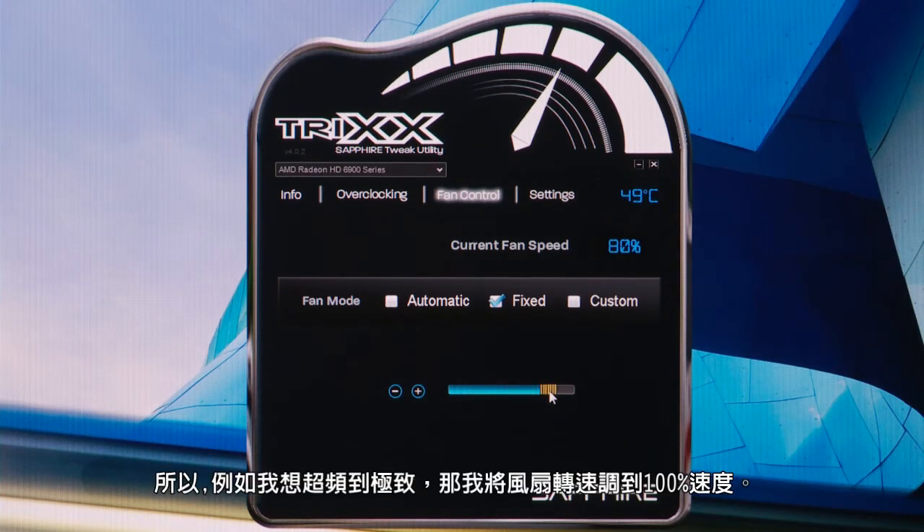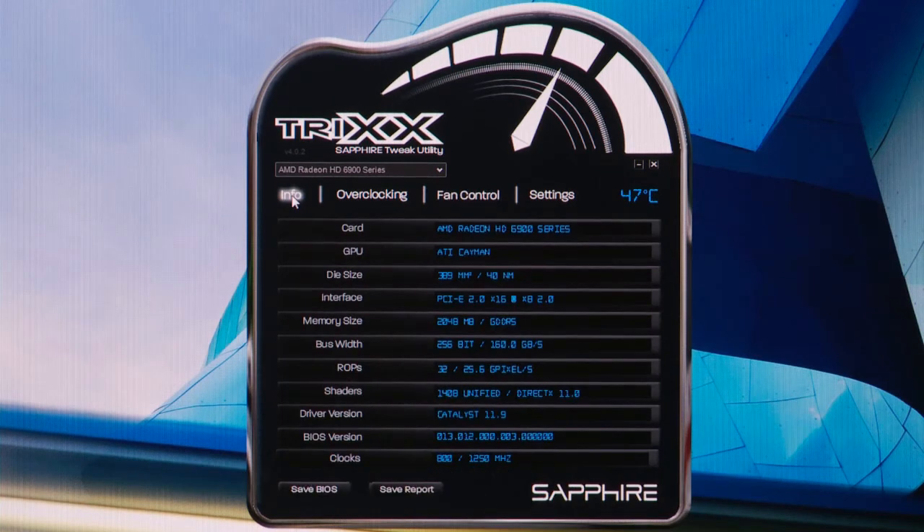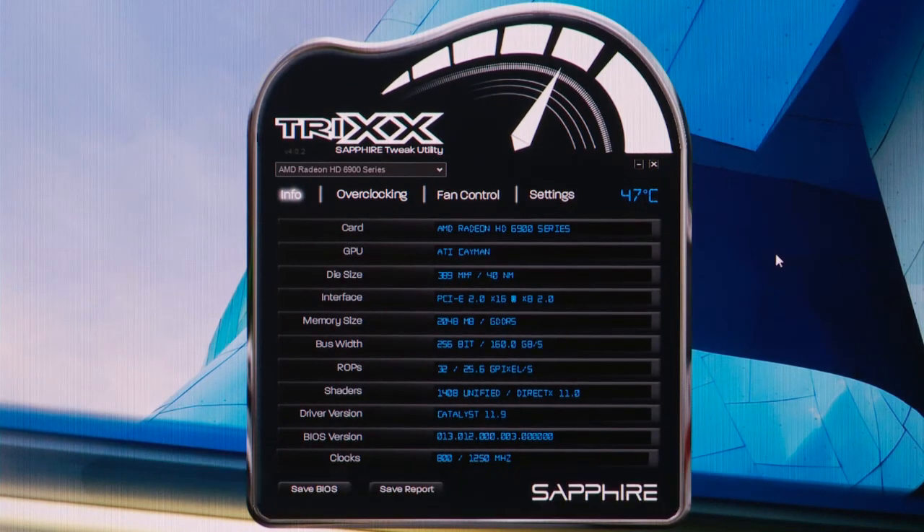For extreme overclocking, for example, you might choose to go to 100% fan speed, but that wouldn't be acceptable for watching a video where you'd want to go back down to a low fan speed — and again, we can save those settings. So as you can see, the Sapphire Trix tool makes it really easy to change the parameters of the graphics card to suit the application that you're running.